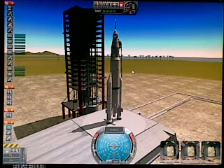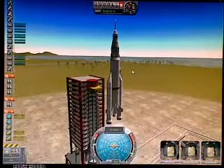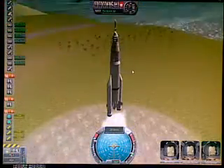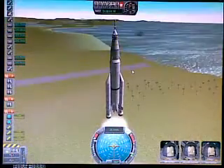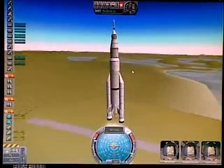He turned the engine on. Here we don't want to get too fast right away, so we don't throttle up all the way. When doing the first part, you want to go straight up — there's no point in trying to get any downrange speed right now because the atmosphere is too thick.